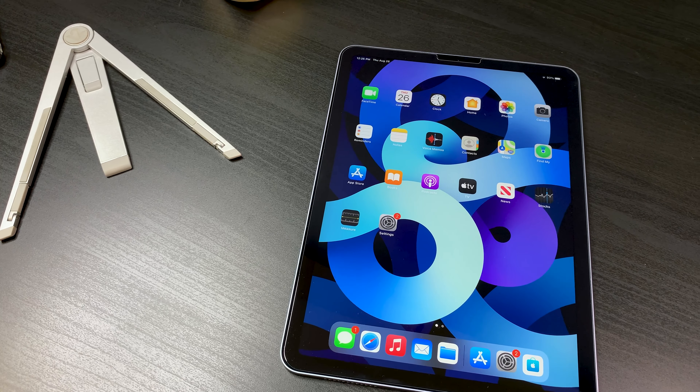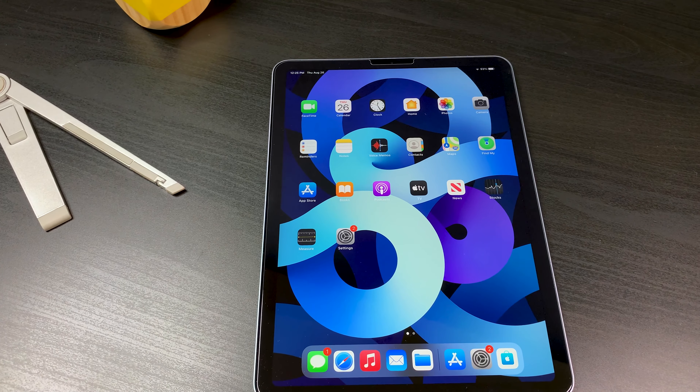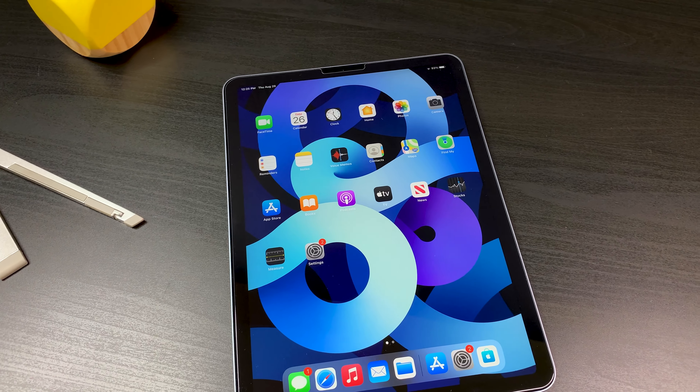This video is going to be a deep dive into the iPad Air 4th gen, also known as the 2020 iPad Air. I'll be covering all aspects of this iPad while showing you how it might fit into your life.